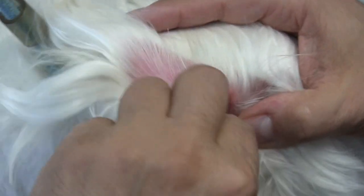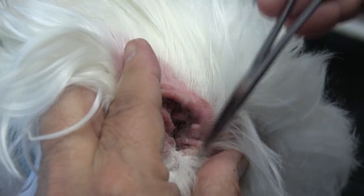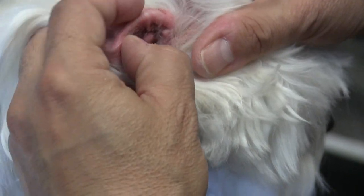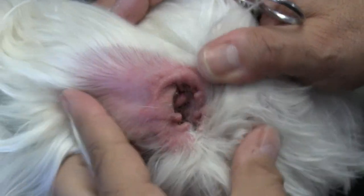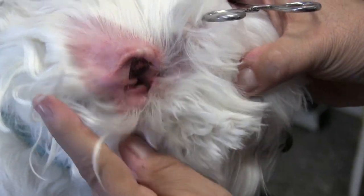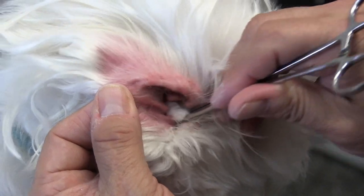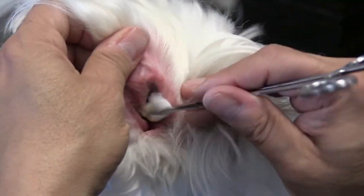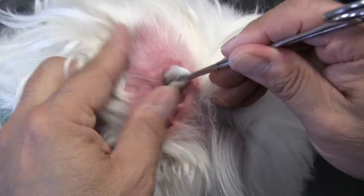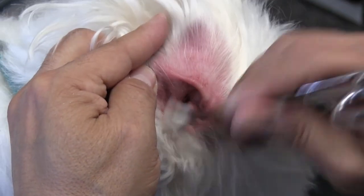I'm going to go ahead and get my forceps down in there to grab some excess hair and any gook I might be able to pull out. This ear is really congested and very irritated. Let's wipe this ear out — being careful because she's so sensitive on this ear. We have to get this cleaned to try to get rid of this infection.